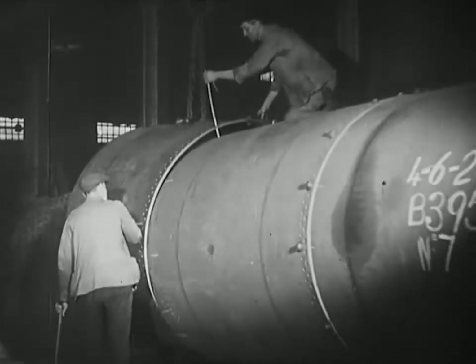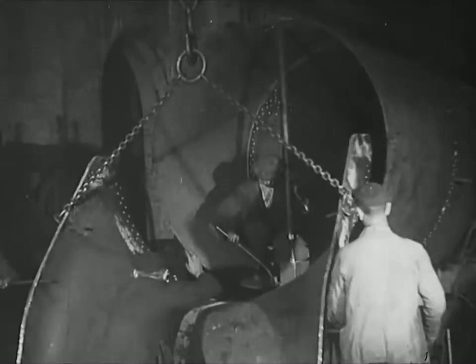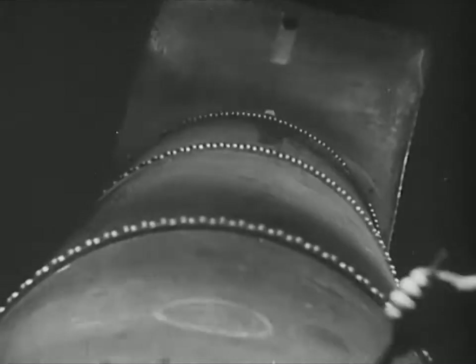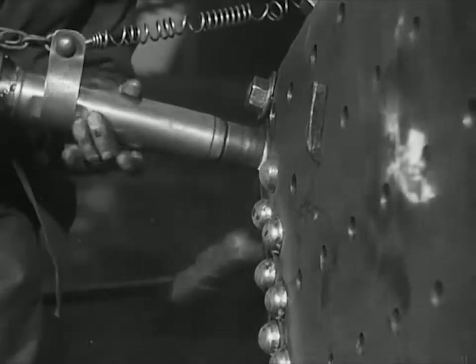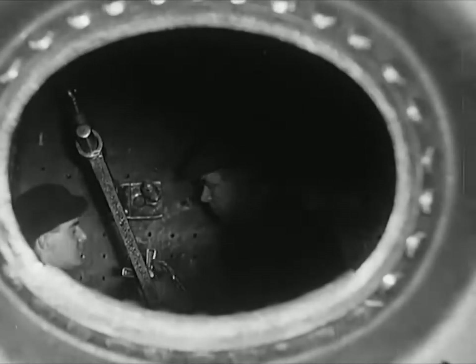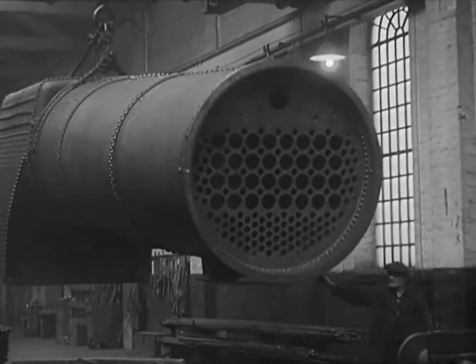The first step in the assembly of the boiler is the joining together of the three sections of the barrel. The saddle plate which you saw in the press is now being attached to the barrel. Rivets, rivets and more rivets — adding strength to strength. 250 pounds of pressure to the square inch takes a bit of holding, and hold it the boiler must. The inside copper firebox and the outer steel casings are securely held together by more than 2,500 stays; the stays are screwed in and the heads riveted over.